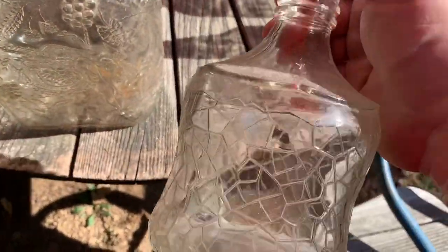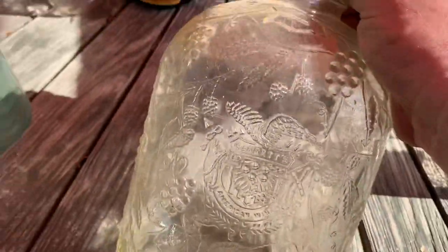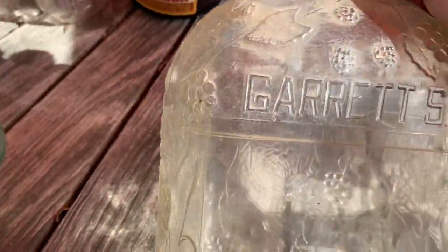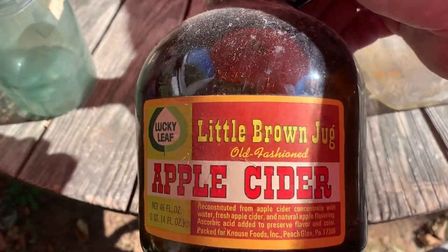I don't know what you'd call this, maybe a wine decanter. This one's pretty neat — Garrett's American Wines. This bottle's fancy, that's probably about a gallon size. Yep, contents one gallon of Garrett's. I'll clean that up and use it for one of my homemade wines.